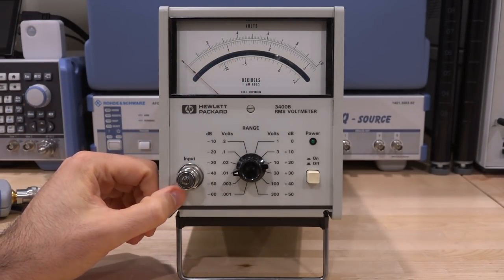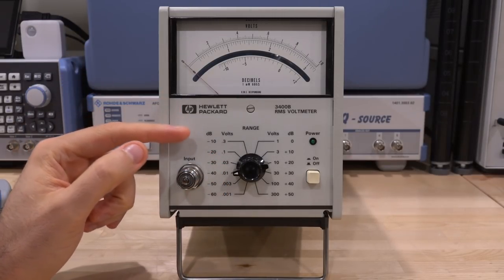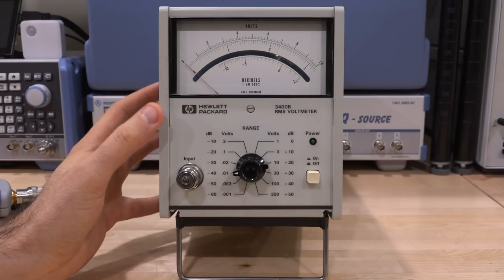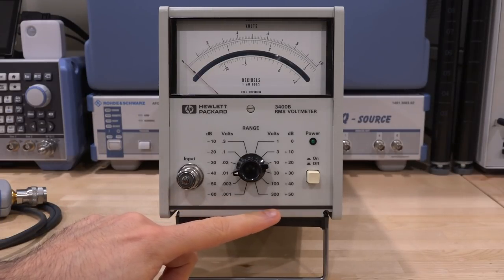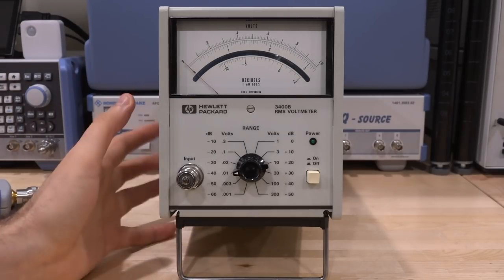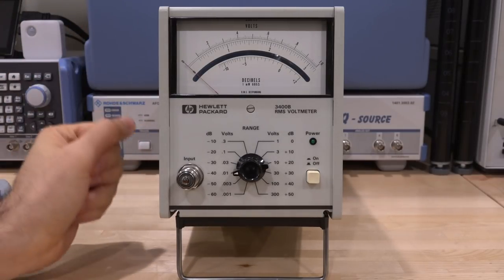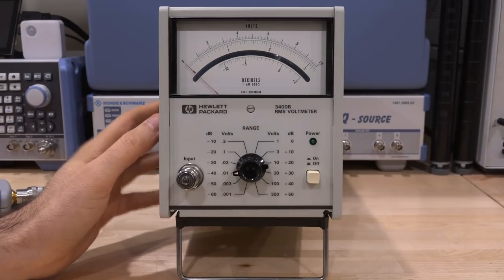The 3400B's input is AC coupled into high impedance, so you can put any termination load you want for different power handling. It works from 10 hertz all the way to 20 megahertz — exactly the right frequency range for analyzing power supplies and looking at noise. It works from 1 millivolt RMS all the way to 300 volts, a huge dynamic range. You can put a large DC voltage at its input up to about 600 volts. There is absolutely no digital circuitry for the measurement side — it's all done in the analog domain.